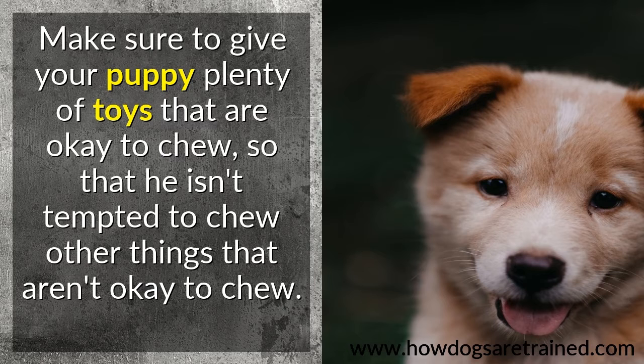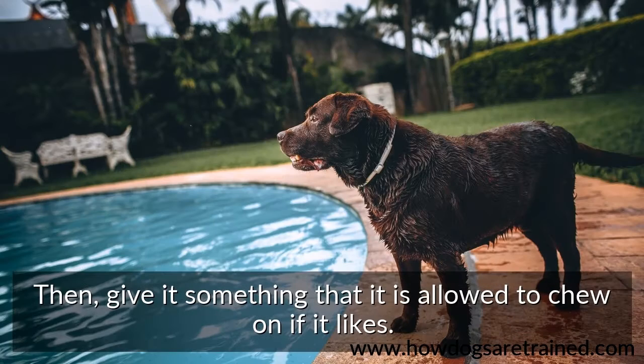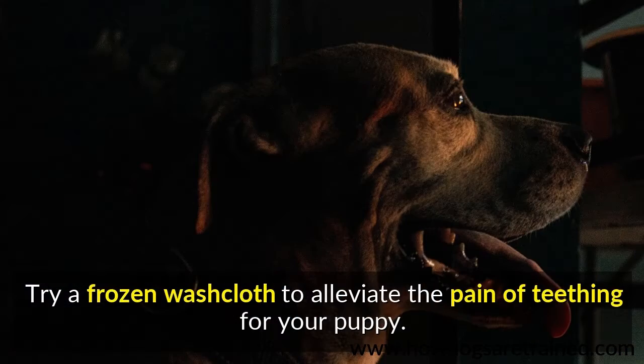Make sure to give your puppy plenty of toys that are okay to chew, so that he isn't tempted to chew other things that aren't okay to chew. Give it something that it is allowed to chew on if it likes. Try a frozen washcloth to alleviate the pain of teething for your puppy.